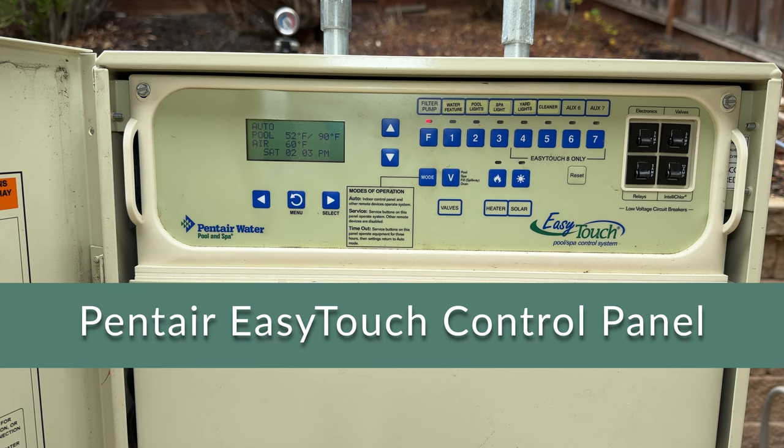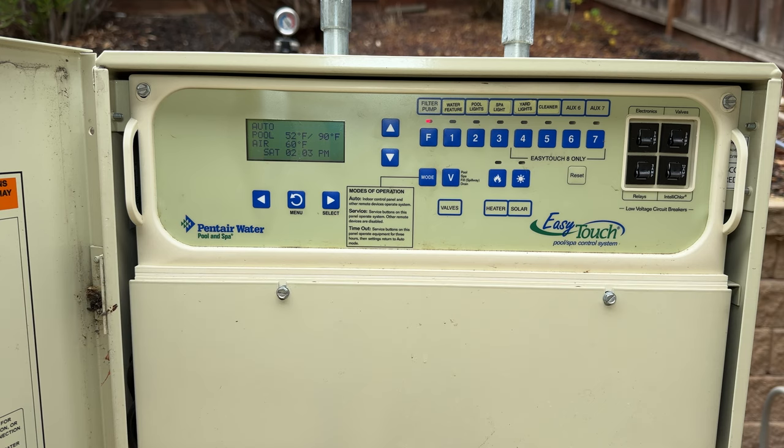Today I'm going to go over the Pentair EasyTouch system on the outside of your house. The first part of this video we're going to keep it basic for new homeowners or just someone that wants to adjust schedules and basic stuff. The second half we'll dig into all the settings and custom functions.